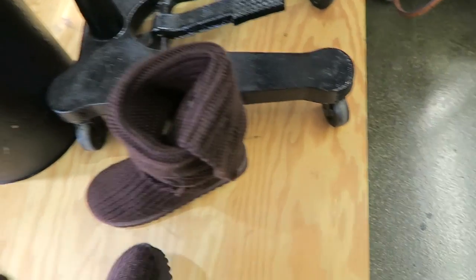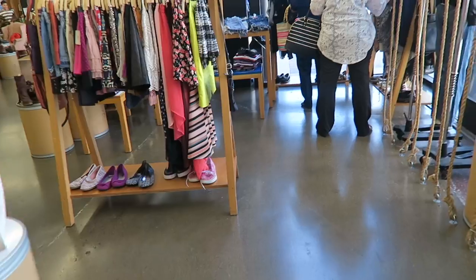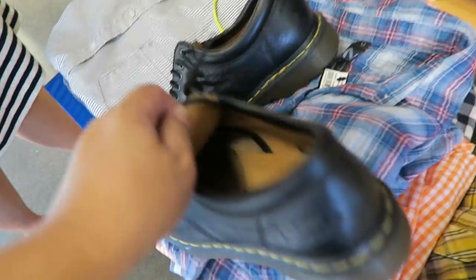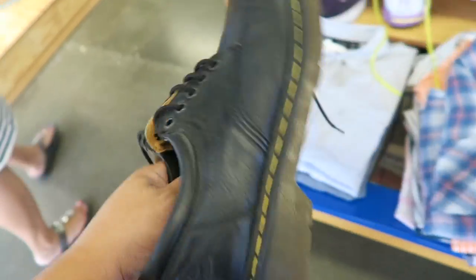Are these Uggs? No. London Fog. New Doc Martens — what size is that? How much are they? 35. They're actually not in bad condition. Those are men's shoes though. I think they're my size — alright, we're going to take these boots.